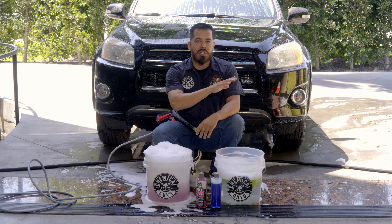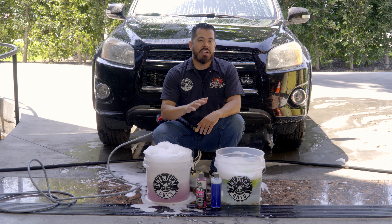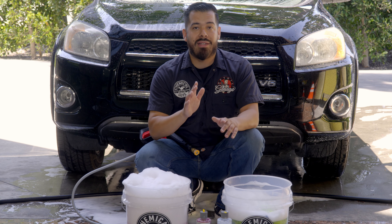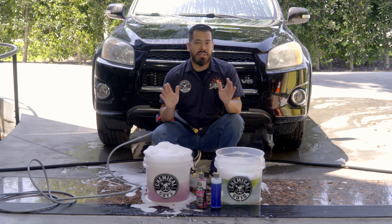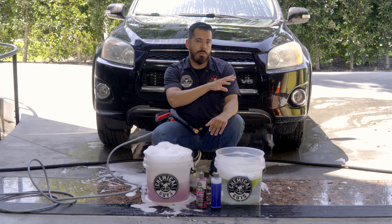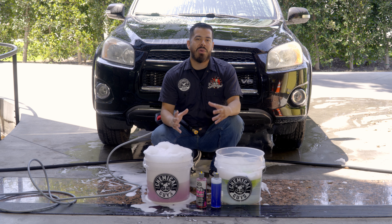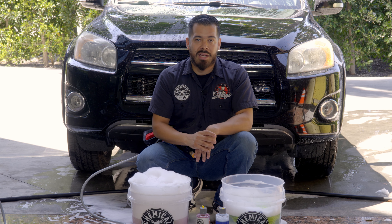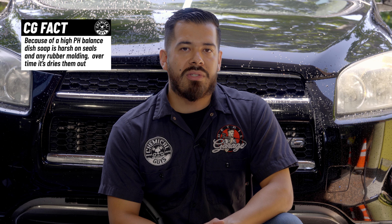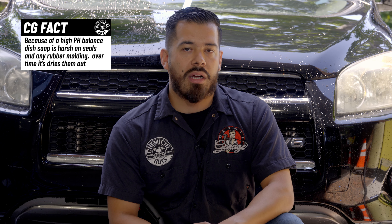The side we washed with the dishwasher soap actually removed any kind of protection that was on there — whether it had been a wax, a sealant, a glaze, a ceramic coating — it's not there anymore. With no form of protection on the vehicle's hood, your vehicle's clear coat is now exposed to harsh UV rays, and further down the line — a couple of months, a couple of years — your clear coat is going to go to waste. Using dish washing soap also dries out your rubber seals all around your vehicle, which can lead to water leaking into your vehicle and cost you thousands in repairs.